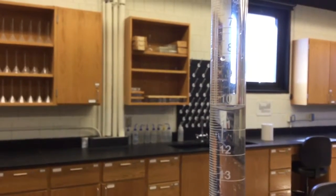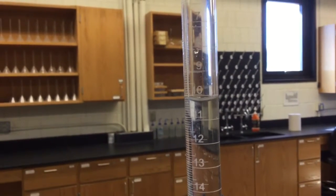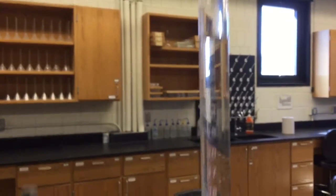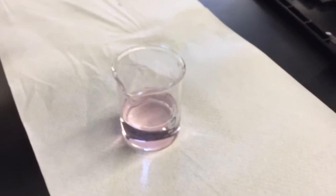The endpoint looks to be about 10.25 milliliters, so we'll write that down as the endpoint. From that you should have all the numbers needed to do your calculations.